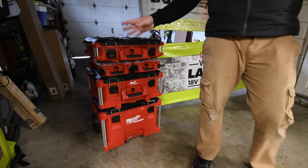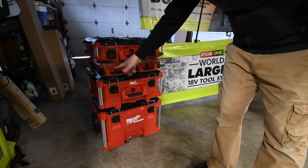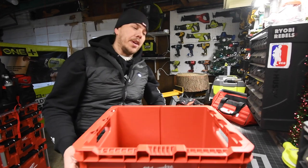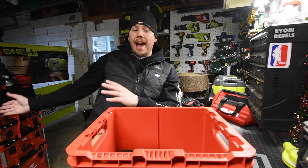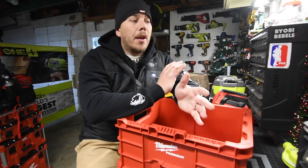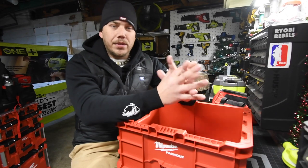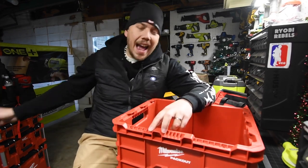What I love is it does not matter what order you put them in — as long as you have both spaces filled up, it'll work. Today we are going to explore the Pack Out system for the units that I have. I love the Milwaukee Pack Out system, how it's made and how durable it is when it comes to corresponding to the other units that are part of the system. In my opinion, this is the best thing Milwaukee ever made.